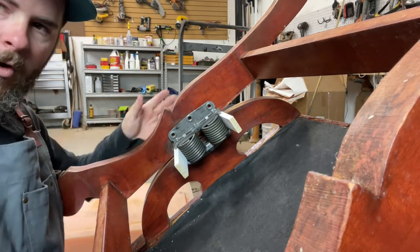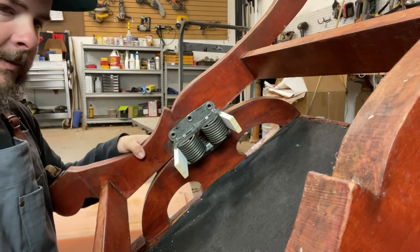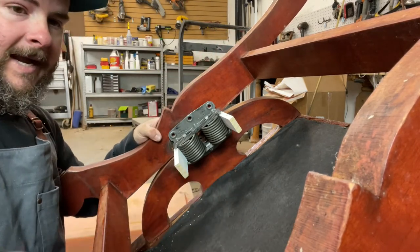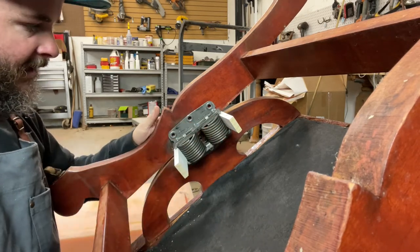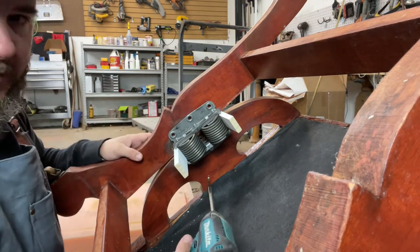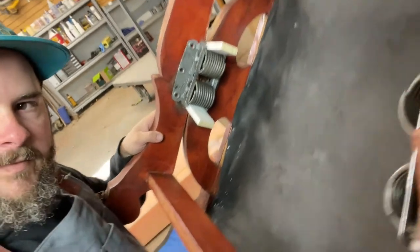Now, if you're only replacing the base of your unit, that's as far as you would need to go on this side. Then you would repeat the same step on the other side and just replace your base. But if you're needing to replace the whole spring like we are, then you go ahead and remove the three wooden screws on the base down here.